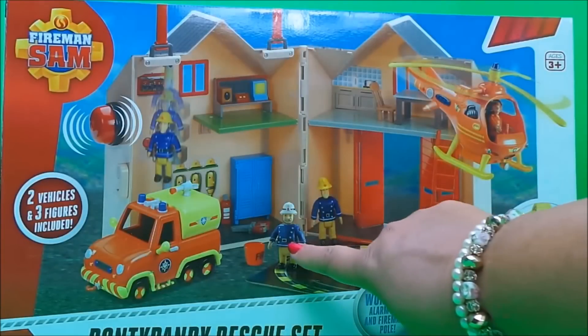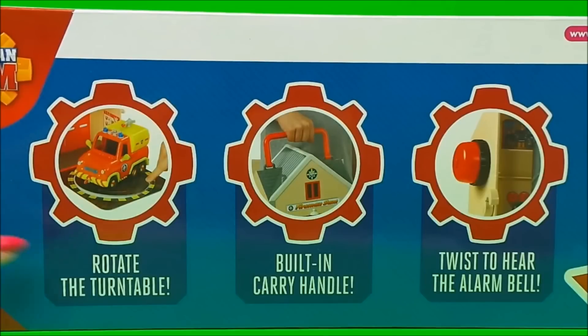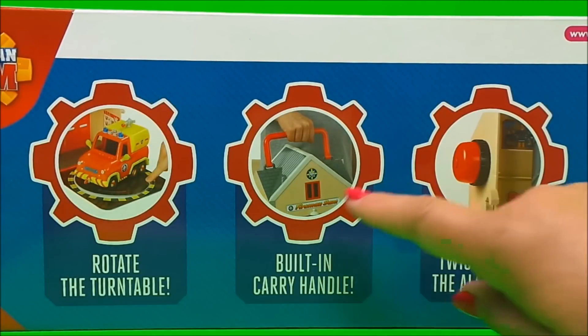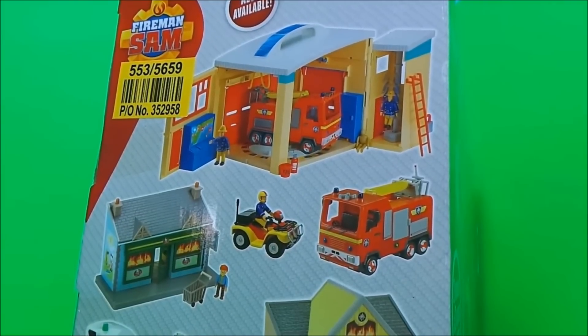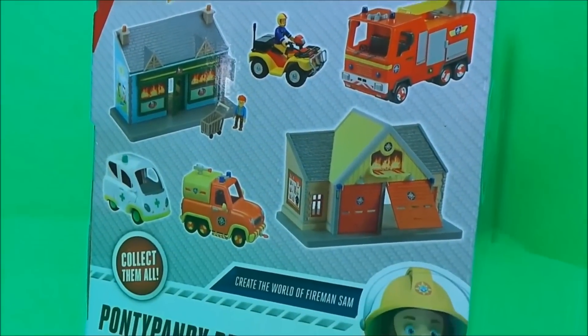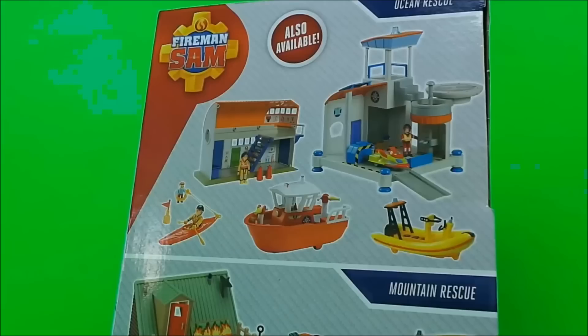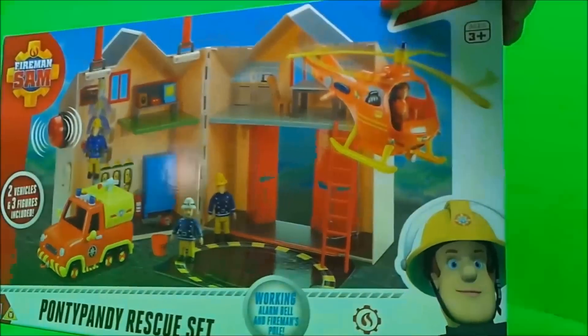There are three figures in this set: Station Officer Steel, Fireman Sam, and Tom Thomas. There are two vehicles — Venus and Wallaby One. It also comes with a rotating turntable, a built-in carrying handle, and a twist to hear the alarm bell. On the side of the box it tells us about other vehicles and buildings we can collect, including ocean rescue vehicles and mountain rescue vehicles.